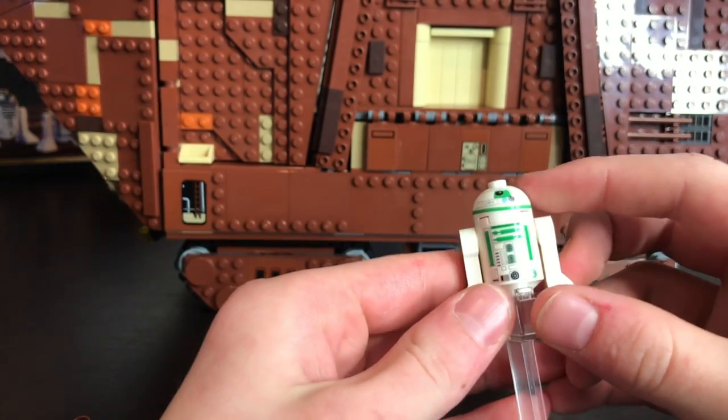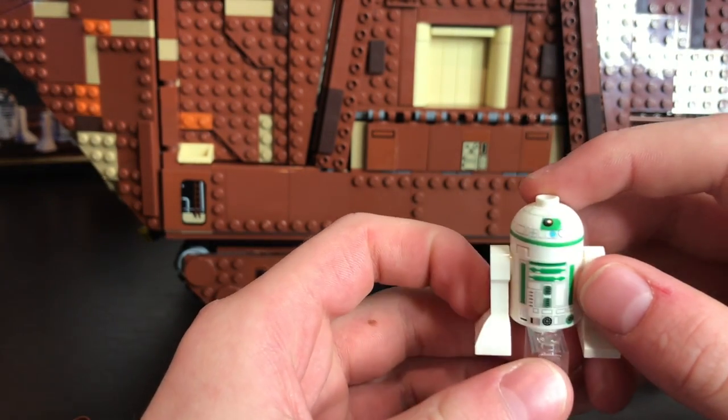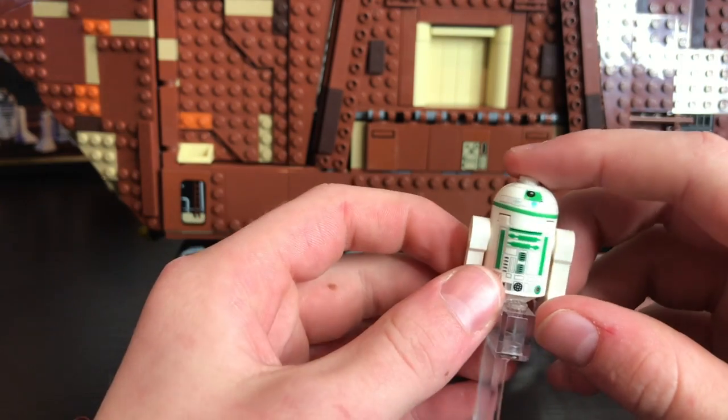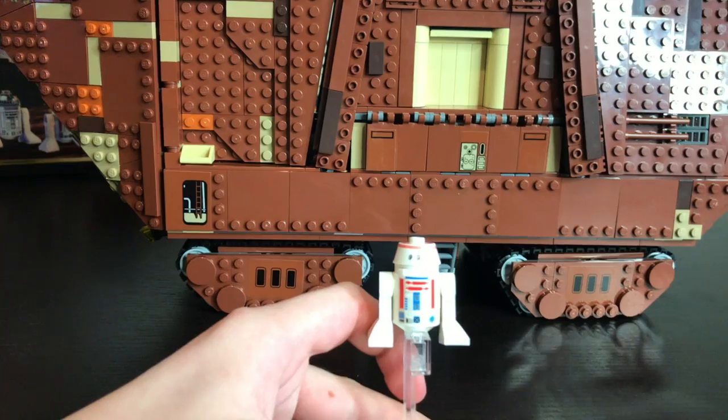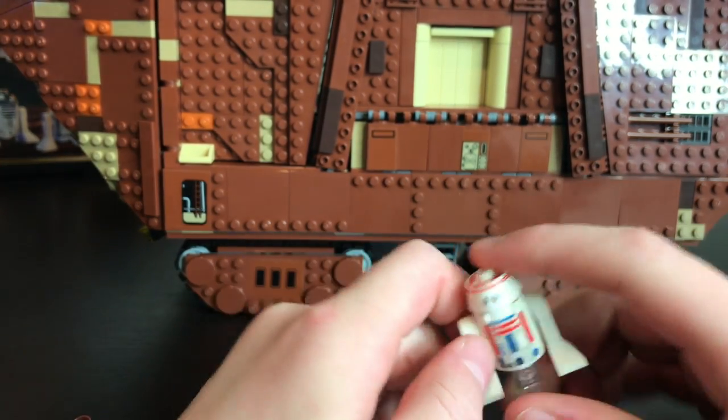Here's the next minifigure, it's called an R2 unit. It's just a plain old R2 unit except it has some green and a little bit of blue on it, and that's pretty much it with this minifigure.